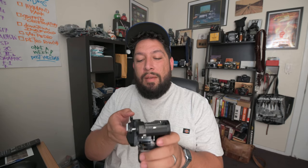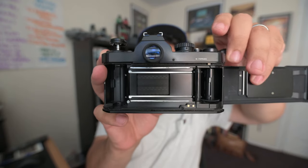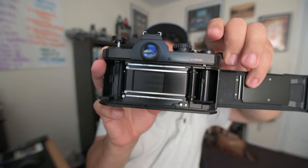Another thing to check is your shutter curtain. Make sure there are no holes in it, no damage, and that it's traveling properly. Open the back film door and check that the shutter curtain has proper, unrestricted travel - that it opens and closes all the way. If it's an older cloth shutter, make sure there are no light leaks. I like to take my cell phone flashlight and shine it through to make sure the overall condition of the curtain is good.